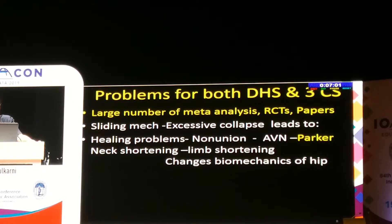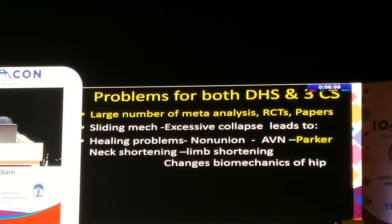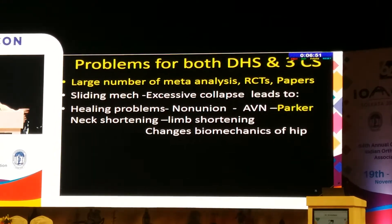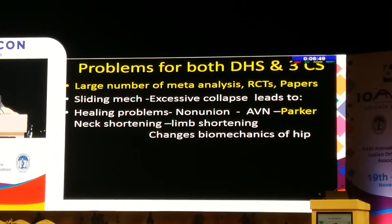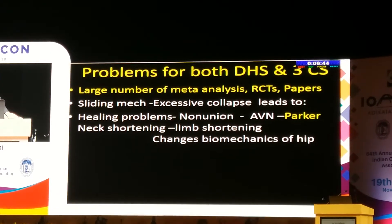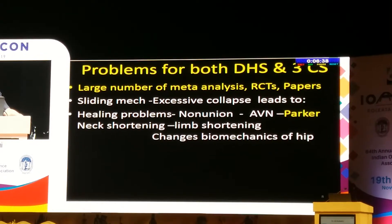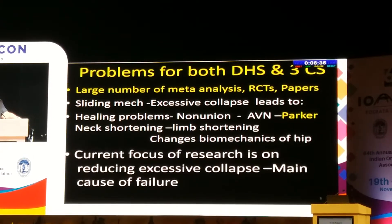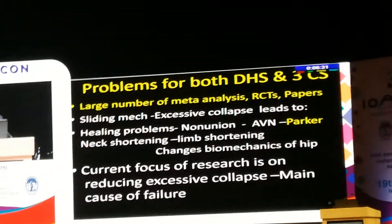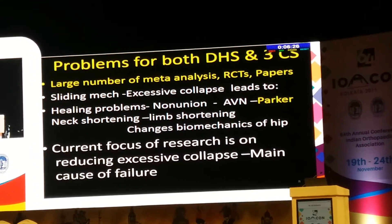The problem for both DHS and 3-cancellous screws — a large number of meta-analyses, RCTs, and papers have described that the sliding mechanism causes excessive collapse and leads to healing problems such as non-union, AVN, neck shortening, and limb shortening, which changes the biomechanics of the hip that the elderly person will not tolerate. So the current focus is on reducing excessive collapse, which is the main cause of failure.